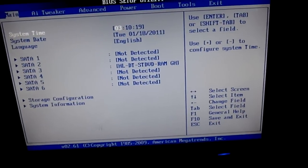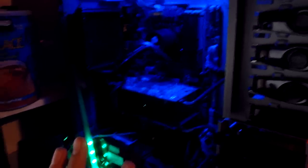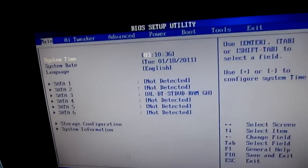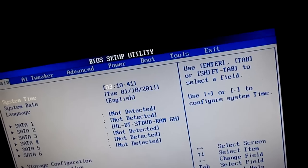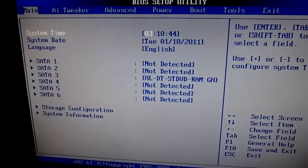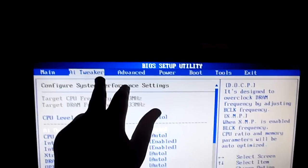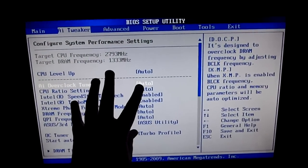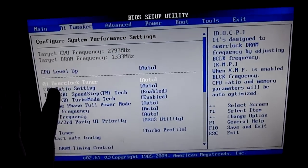Let's get to overclocking. I have the Asus P7 P55D-E Pro motherboard. Not all motherboards are the same, I'm sure you know that, but they're pretty close. I will try to show you how you would on your motherboard. On mine here I have this thing called AI Tweaker, and that's where you do all your overclocking stuff. On yours it might be called something different — go find it, and then once you're there we'll follow this stuff.